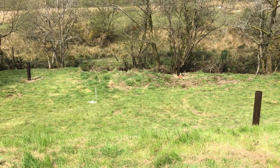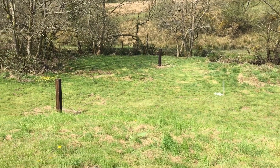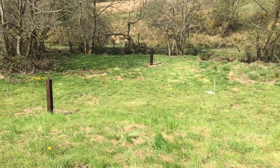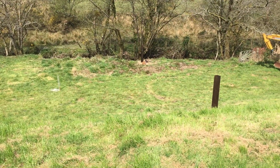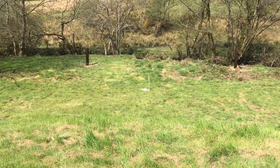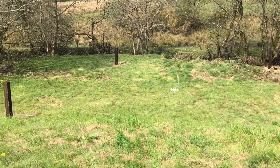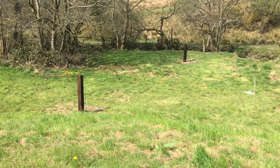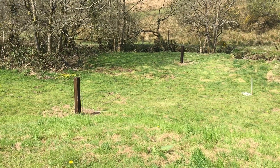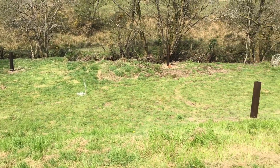Good afternoon folks and welcome back for another quick video on the latest project. We're out in the back garden and as you can see we have four posts. You might be asking what am I doing with four posts? Well the latest thing we're going to be doing is a phased vertical array — a four square for the 40 meter band.